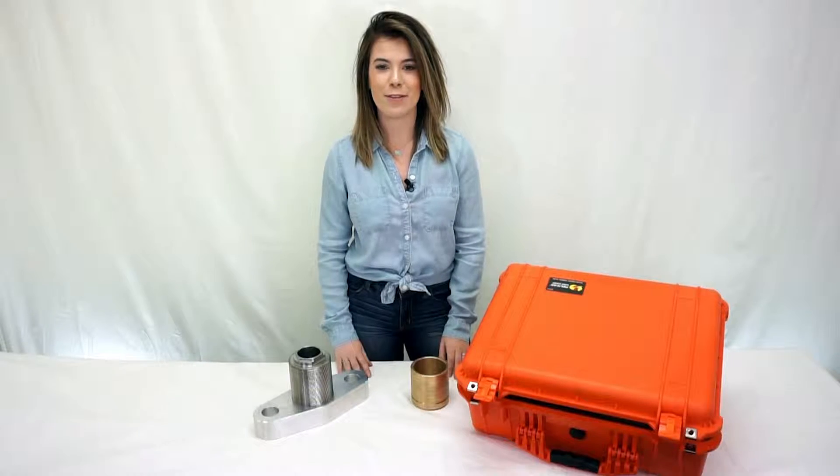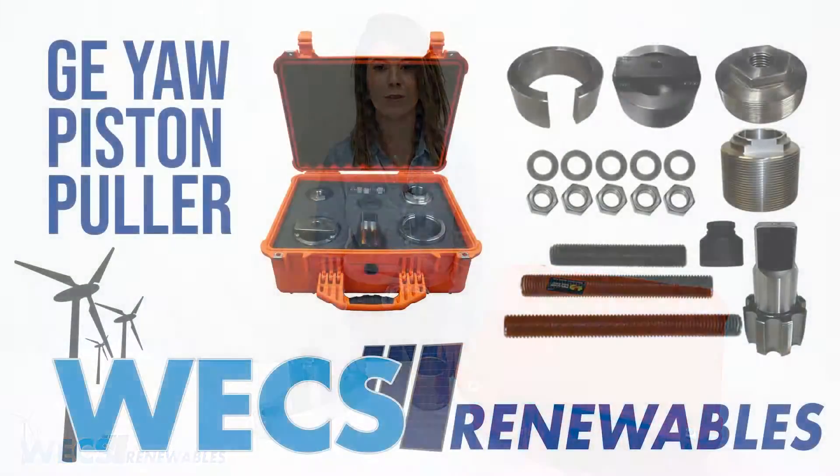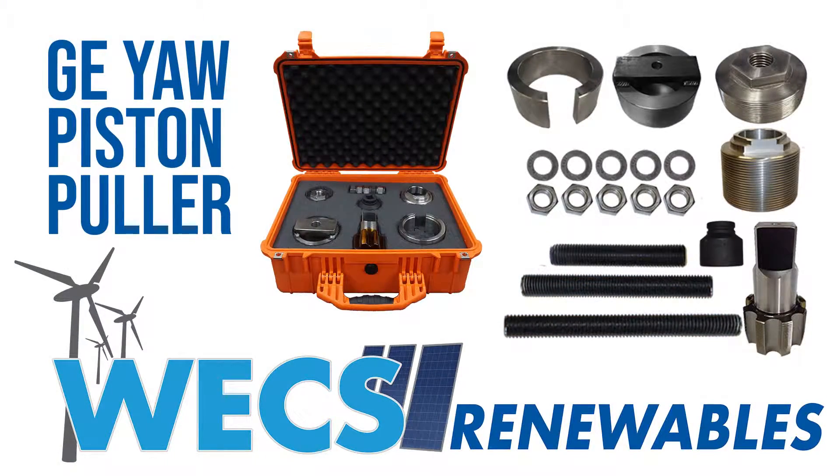Hi everyone, my name is Bethany from WEX Renewables and we are at WEX headquarters in Palm Springs. In today's video we are going to go over all the different components of our yaw piston puller kit for the GE 1X platform.